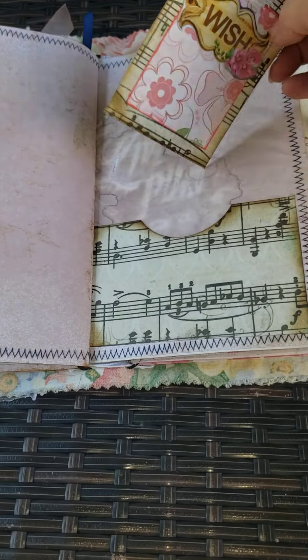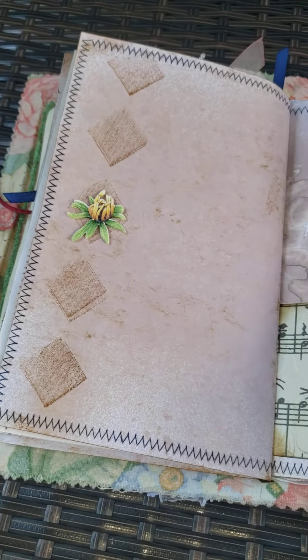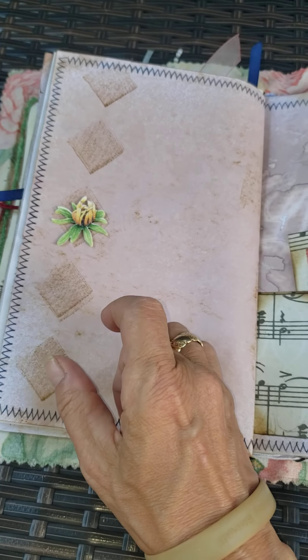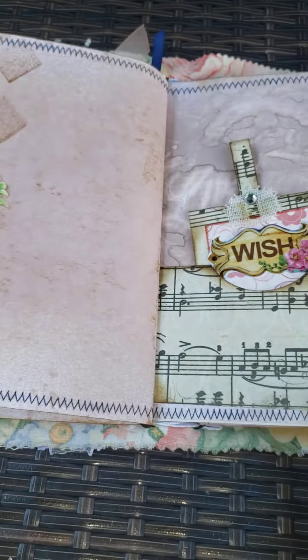Here's another one of those pockets with the material. Another journaling card. I took the distressed ink from Tim Holtz and just made a random design with it.